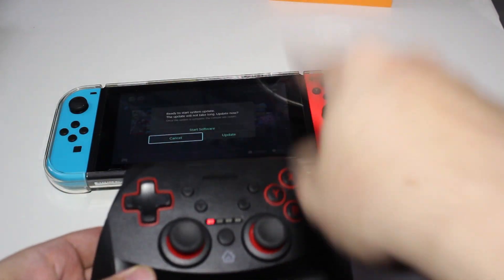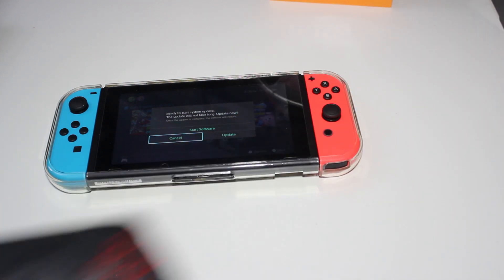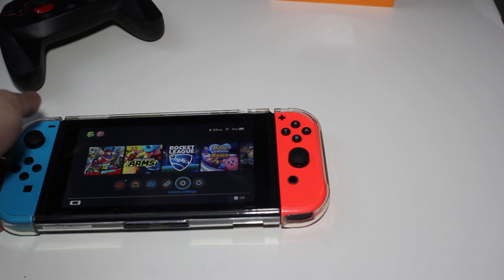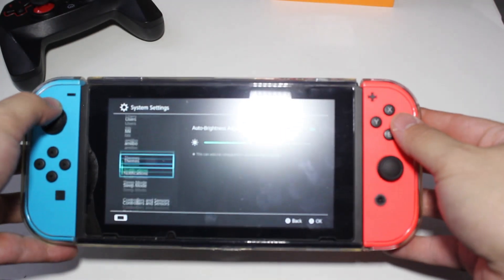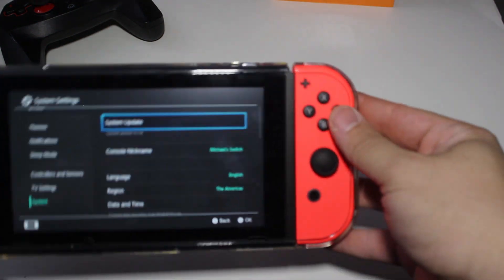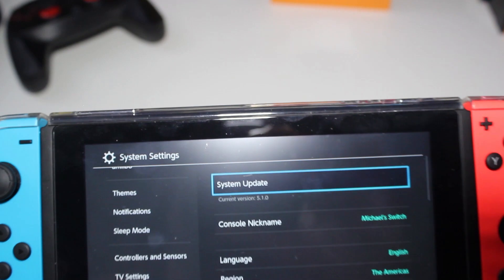So let me go ahead and update this. We'll go to the menu and go down to system. Here you can tell it's going to be on update 5.1.0, so now it is up to date.